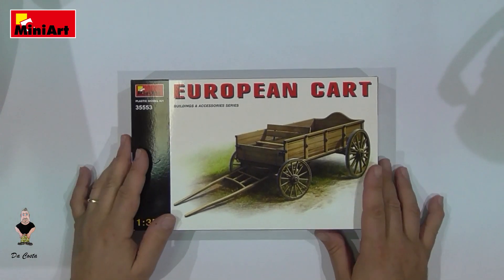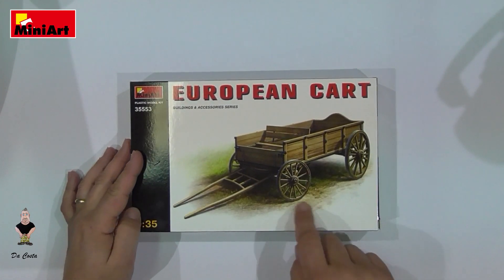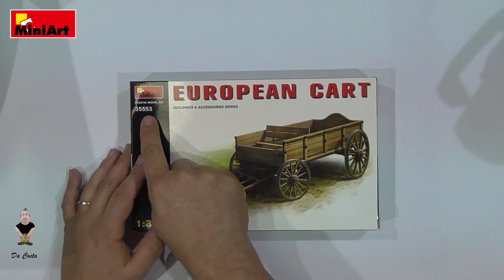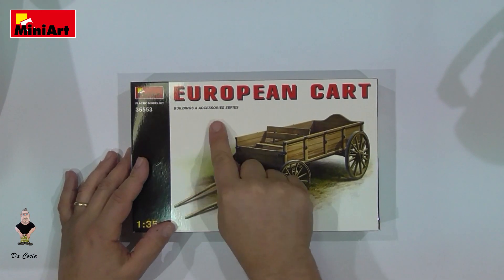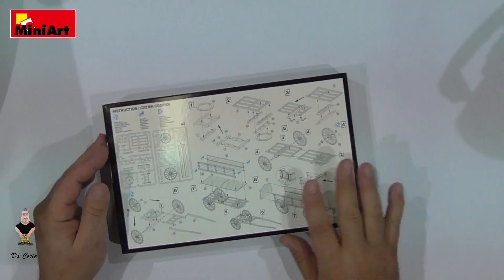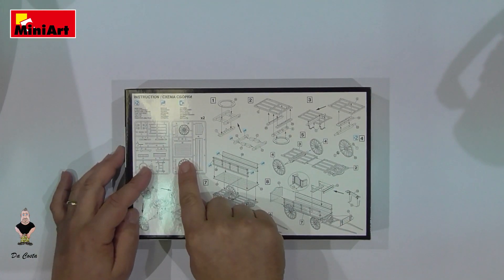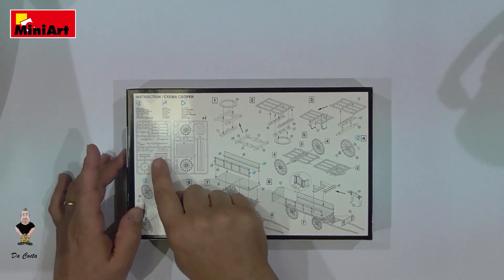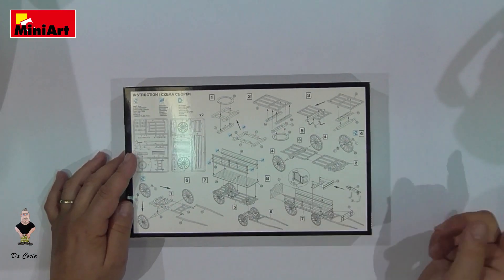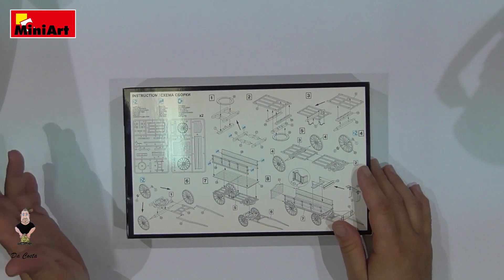Let's see what you get inside this fantastic box. You can see the box art here — the kit number is 35553, so it's from the buildings series: the European Cart. On the back you can see all the instructions and what we got: it's two sprues and the full assembly guide.